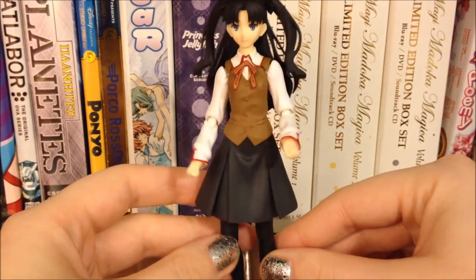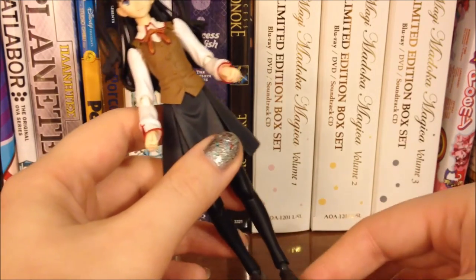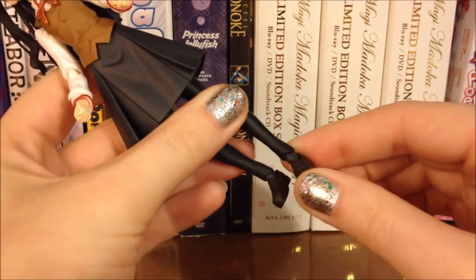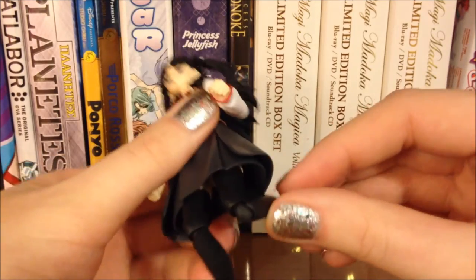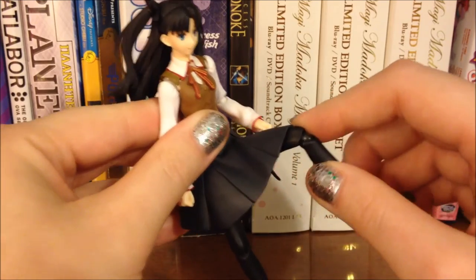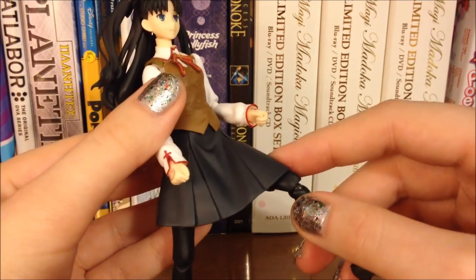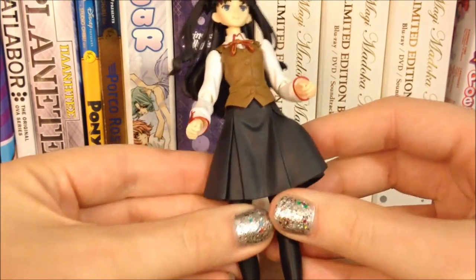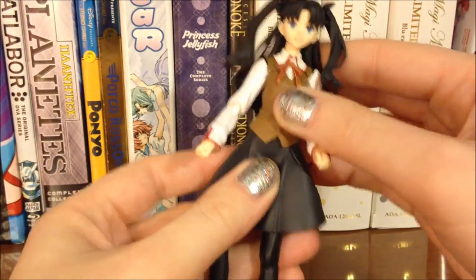And finally here is the Ren Figma herself. Before we get into the details of this figure, we'll take a quick look at the articulation. As for her feet, they have a little bit of movement — I will say the joints on here are actually quite stiff. Her knees can move as well, and she has some movement especially with the hips and stuff. Luckily her skirt is made out of a softer, more pliable sort of material so that it can accommodate whatever movement you put her in.